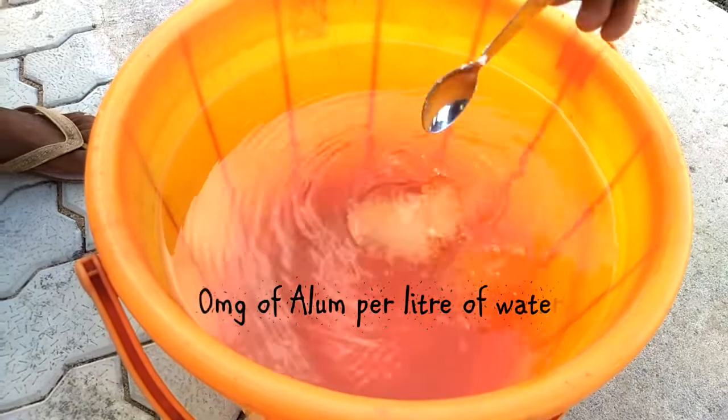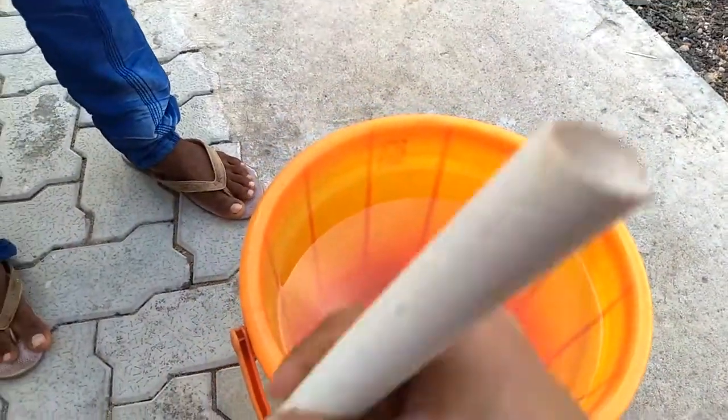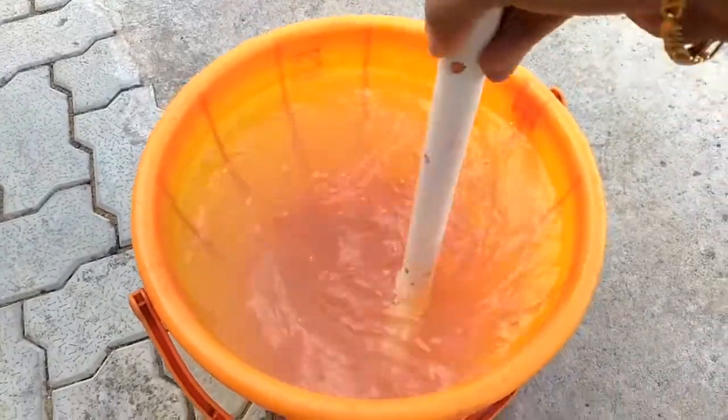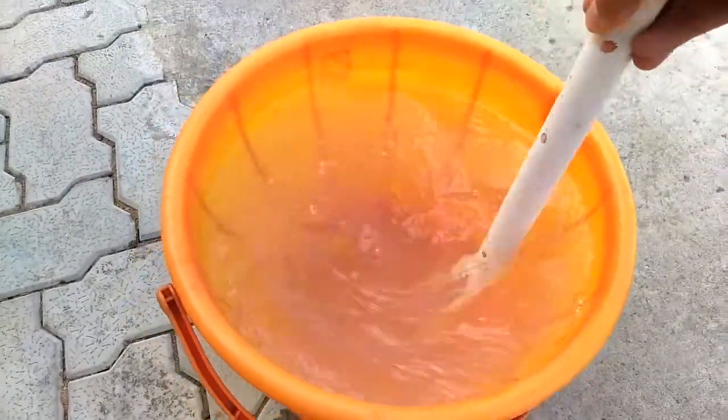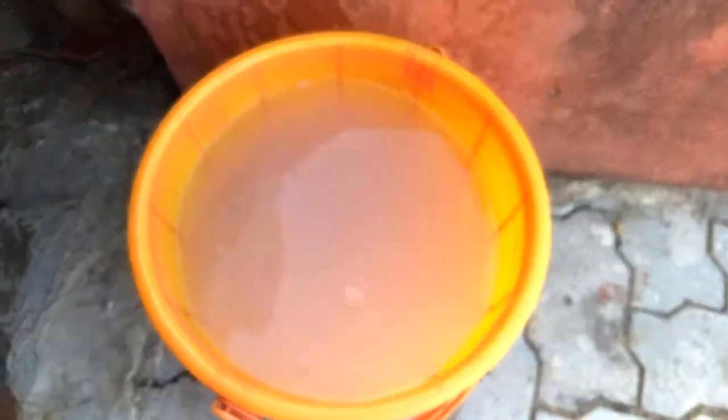We are putting one teaspoon of alum into the bucket of water and then we will mix it. The alum must mix through the complete bucket of water. Now we have mixed the alum in the water.